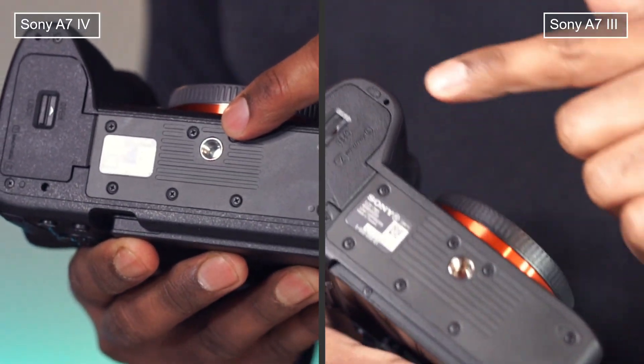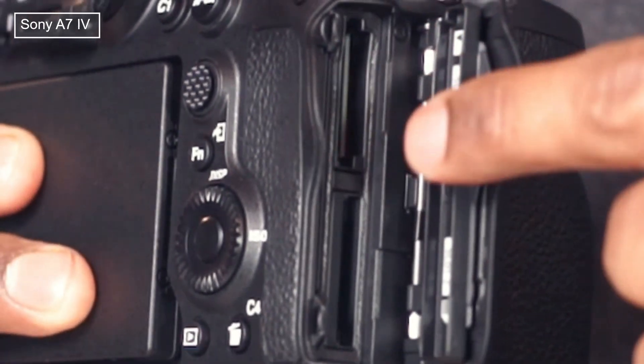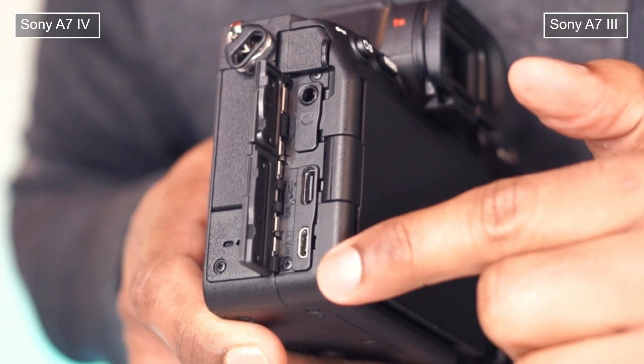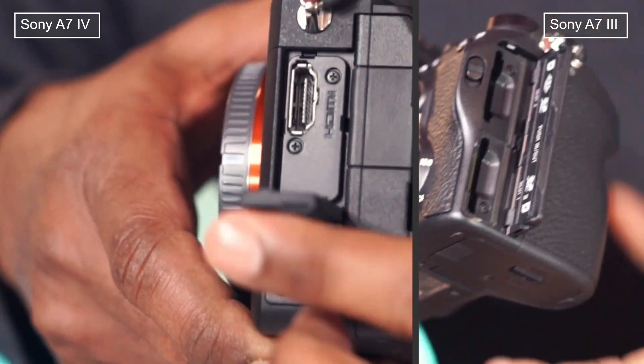A tripod socket is available on both. Both cameras have microphone and headphone ports, and they both have two storage slots each. Mark IV has a full-size HDMI port, which is missing from Mark III.